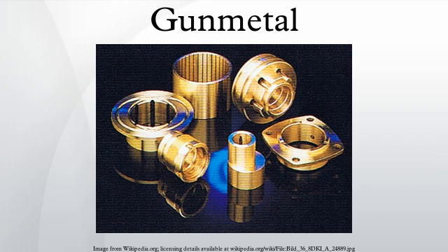Originally used chiefly for making guns, gun metal was eventually superseded by steel. Gun metal casts and machines well, is resistant to corrosion from steam and salt water, and is used to make steam and hydraulic castings, valves, and gears, and also statues and various small objects, for example buttons.